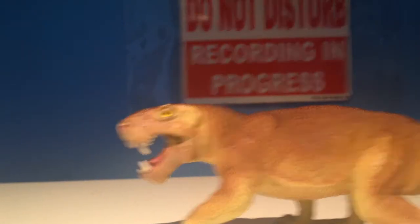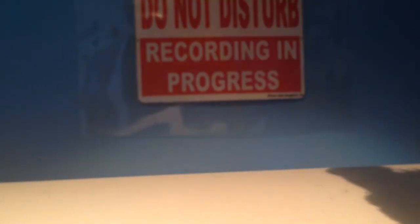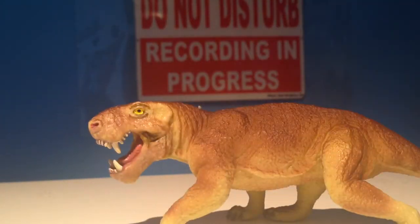This figure has a cloaca, which is accurate. This figure was made in 2010, which is really cool.